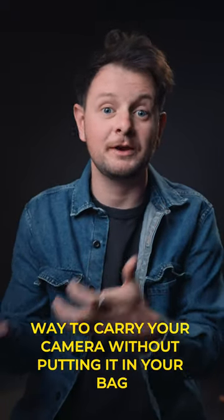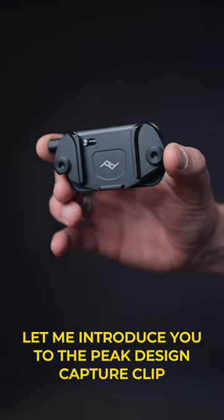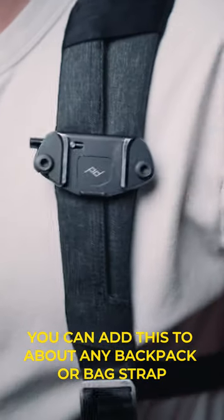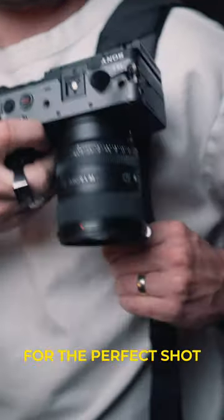If you don't have your camera strap on you but want an easy way to carry your camera without putting it in your bag, let me introduce you to the Peak Design Capture Clip. You can add this to about any backpack or bag strap, and then slide and lock your camera into place. So now you can go anywhere and quickly grab your camera for the perfect shot.